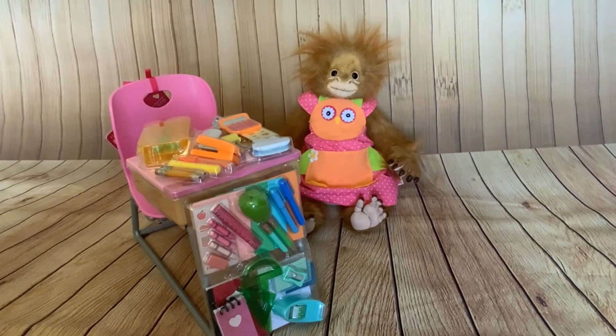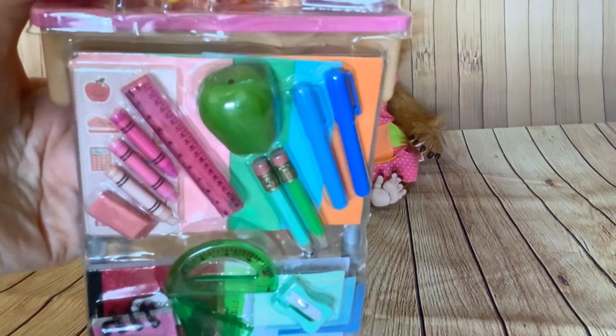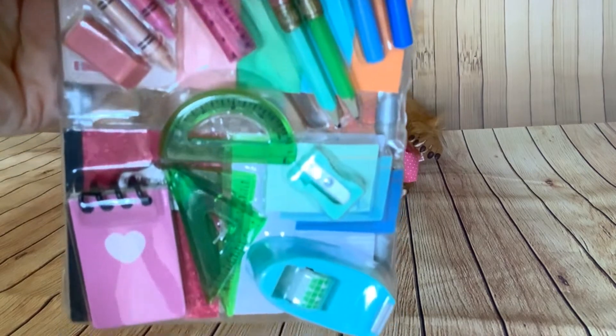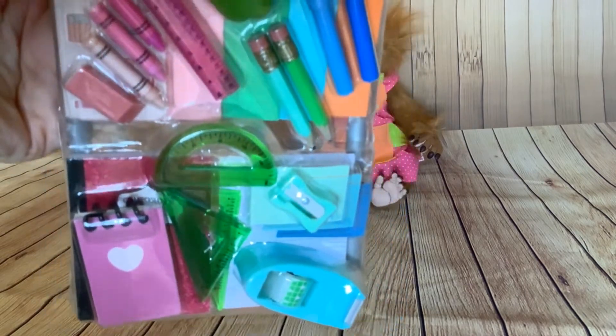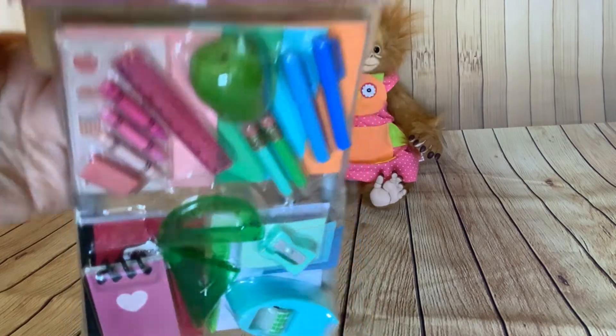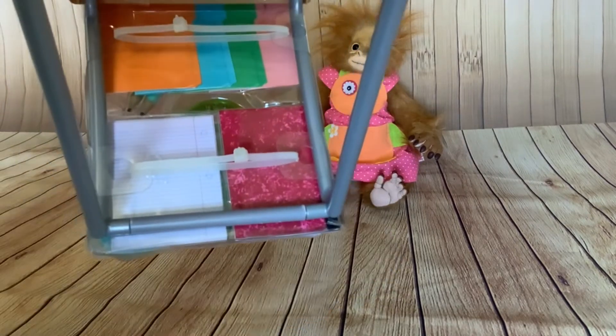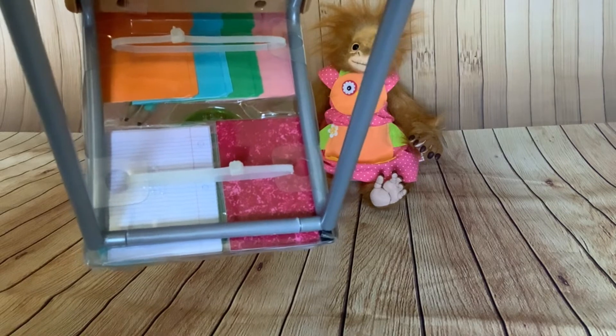So I'll be using this desk to do stop motion with Jilly. I did some stop motion with Jilly at the seaside - I'll put that short stop motion at the end of this video if you folks haven't seen it. But I just love all the detailed miniaturization with this set. It looks brilliant, everything just looks like a miniature version of the real thing. There's so much in this set, including miniature exercise books.